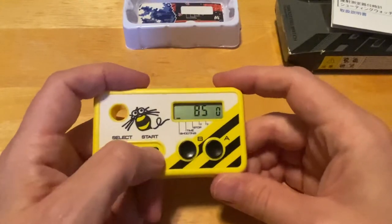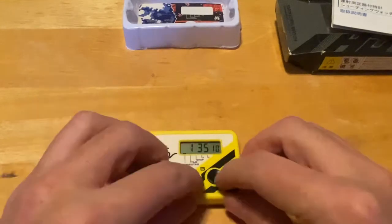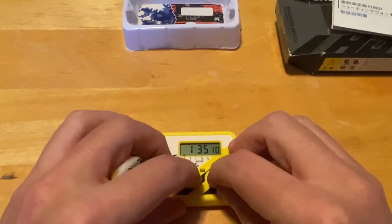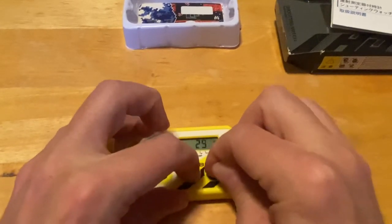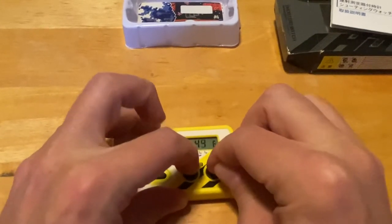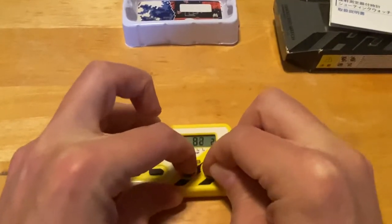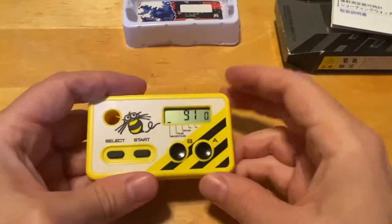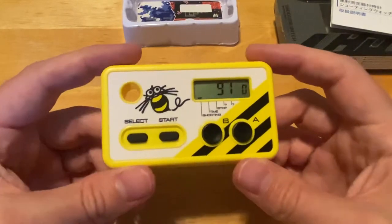I'm competitive, so let's try it again. I'm going to hit the Start button, and this time I'll try using both buttons. 91 — a little better. So that's 9.1 times per second. And that is it — that's what this thing does.